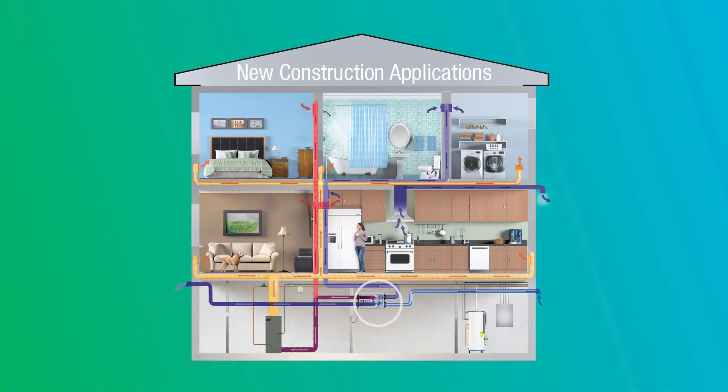You can take those returns and run them to the basement where the ERV will be installed. Once connected to the ERV, we will recover the energy and then exhaust that air to the outside. We will then bring in clean outdoor air and use that recovered energy to temper the fresh air coming in.